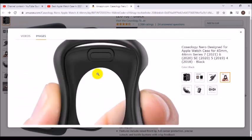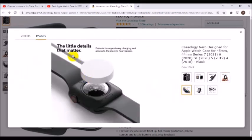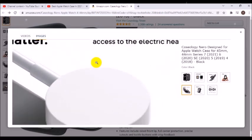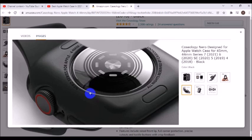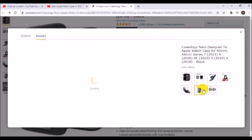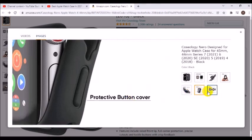This single-piece cover is made with shock-absorbing TPU material for durable impact protection you can rely on. Features include raised front lip, full corner protection, precise cutouts, and tactile buttons with crisp feedback. Caseology Nero, designed for Apple Watch 7 case 45mm.